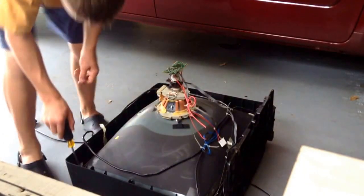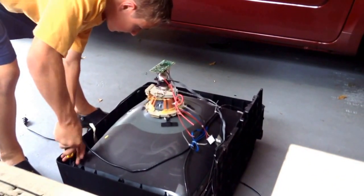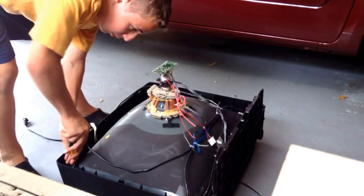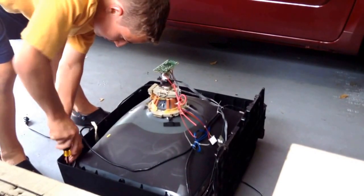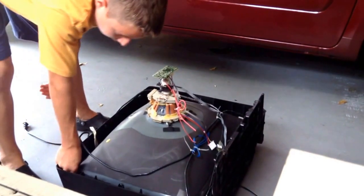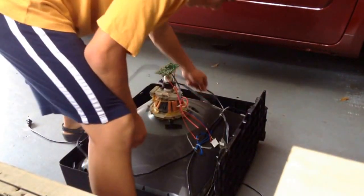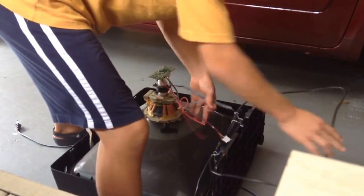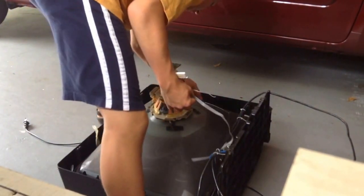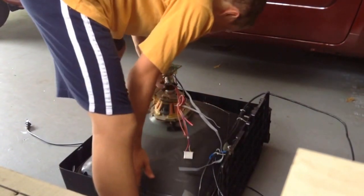Third giant screw. Now the fourth giant screw. Now we can take this giant bowl out. Everything's unscrewed — this is all on top. We've got broken pieces. No wonder it didn't work — it looks in horrible condition.